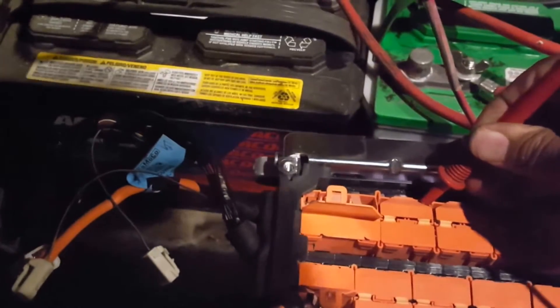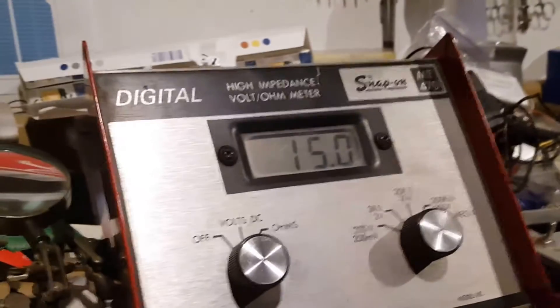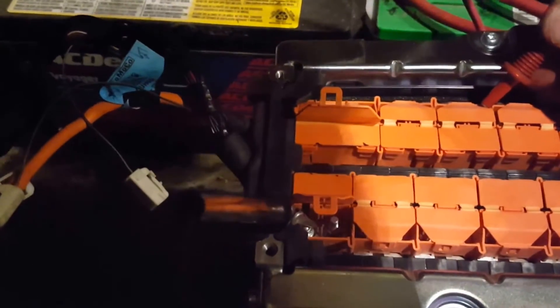I'm gonna go down here to the next cell — 1, 2, 3, 4, 5 batteries. I'm gonna go to the next one here again: 1, 2, 3, 4, 5 batteries. Going one over — right there. 18.8. That's 1, 2, 3, 4, 5, 6 cells.